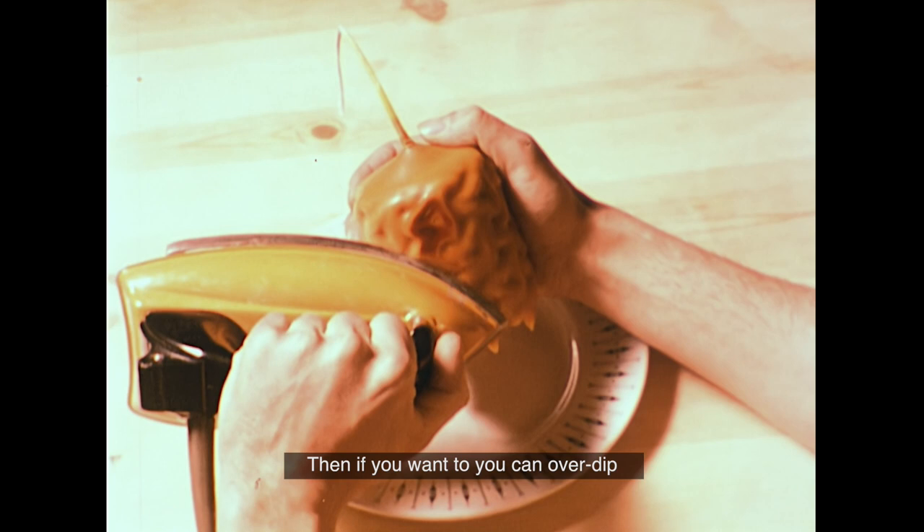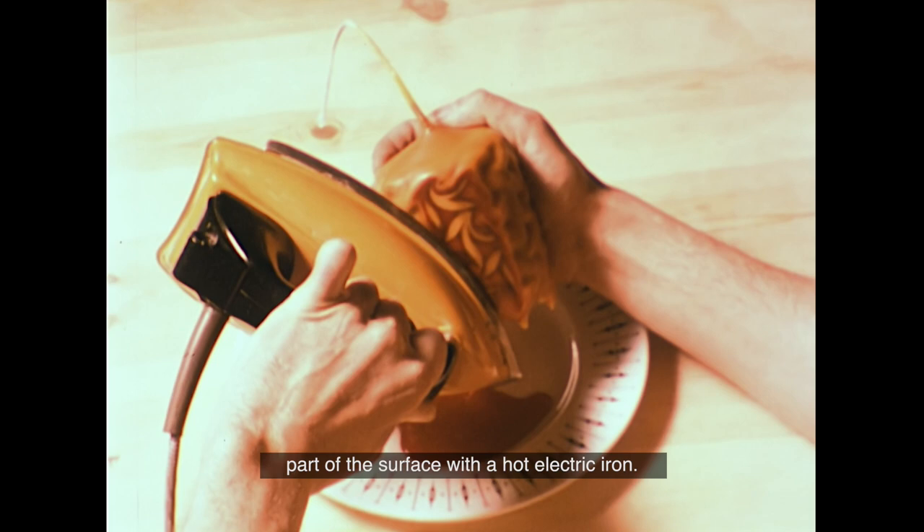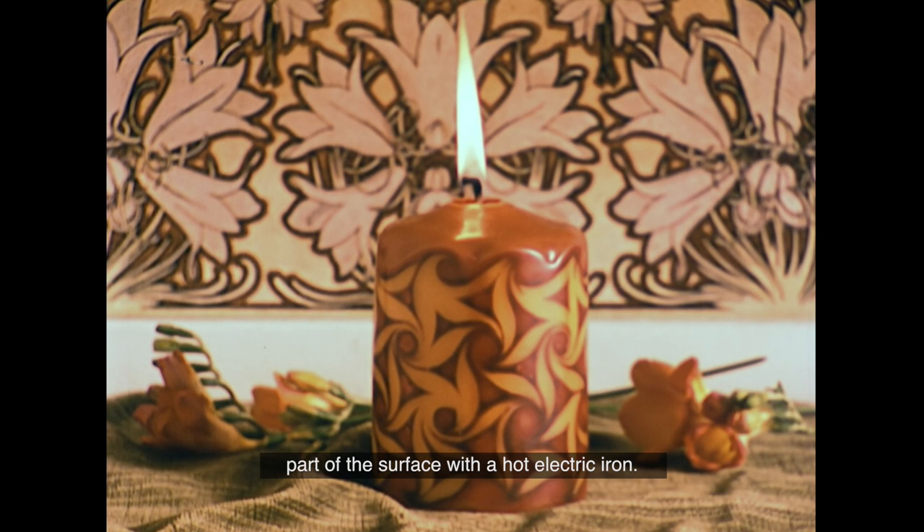If you want to, you can over-dip the patterned surface in another colour, and afterwards reveal sections of the pattern underneath by melting away part of the surface with a hot electric iron.